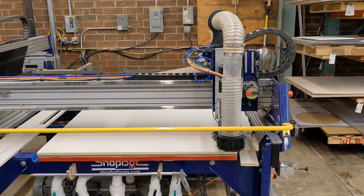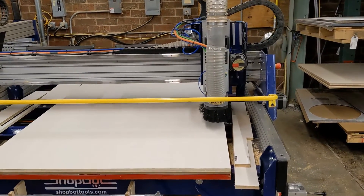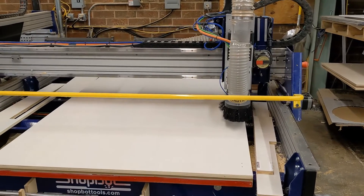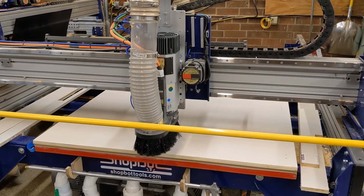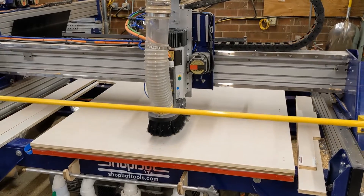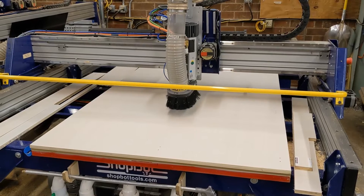At the start of the program, we have a 5mm drill loaded into the spindle. We'll be drilling four sets of hinge holes on two separate side panels. You can see that we drill one hole at a time, which takes 3 seconds per hole for a total of 24 seconds for all of the hinge holes to be cut.